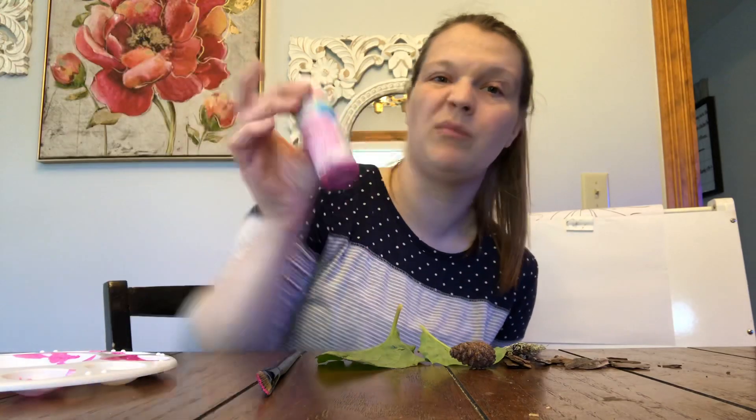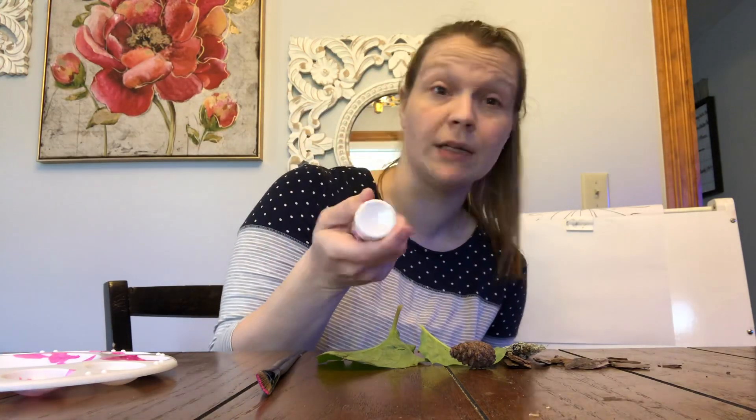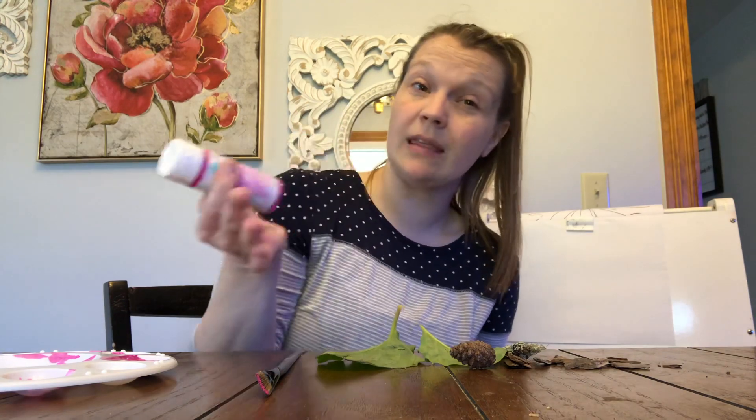So I'm going to show you two different ways. I know maybe you don't have paint at your house — I'm going to do it with paint. I have pink paint that I bought on sale at Michael's a long time ago, so I'm going to try painting these leaves with it.